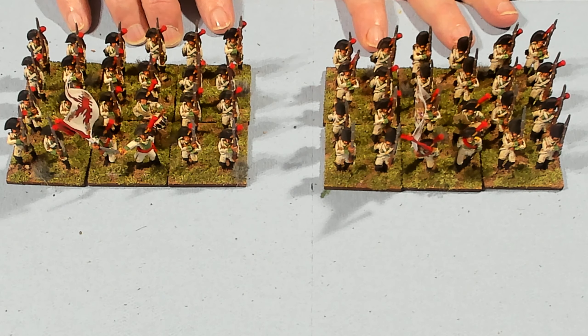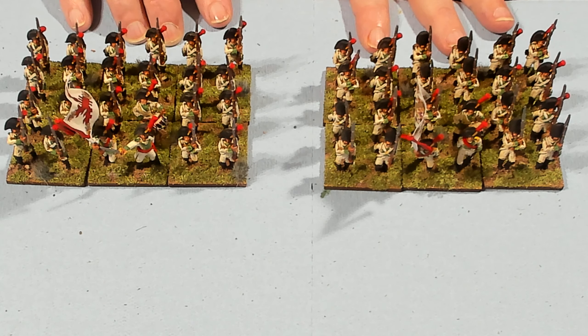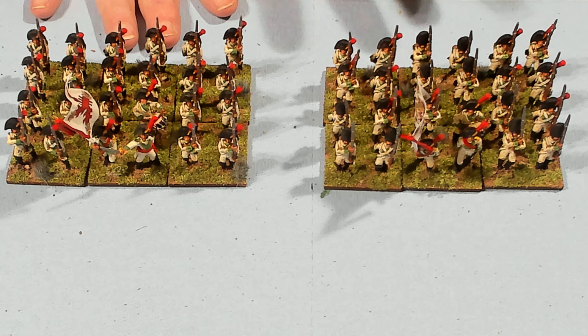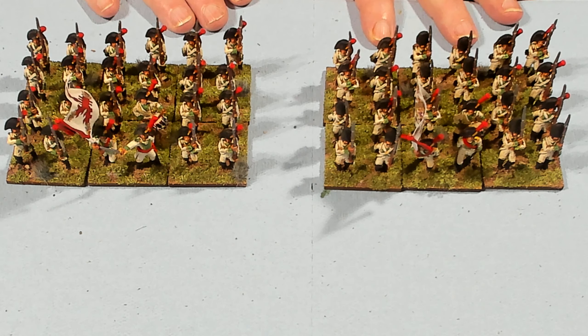The turnbacks and the collars remained white. That was very odd for me to paint the turnback the same color as the jacket. So I definitely had to apply a wash to make those turnbacks stand out.